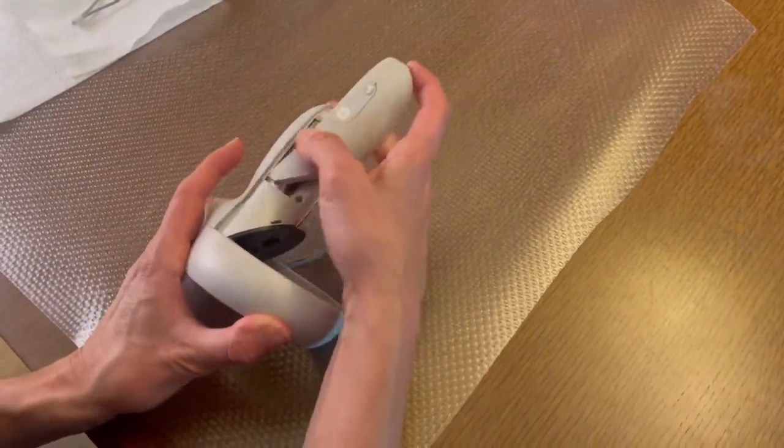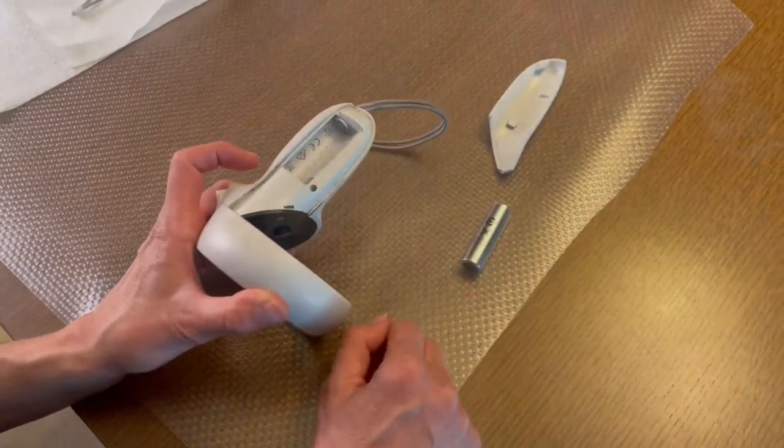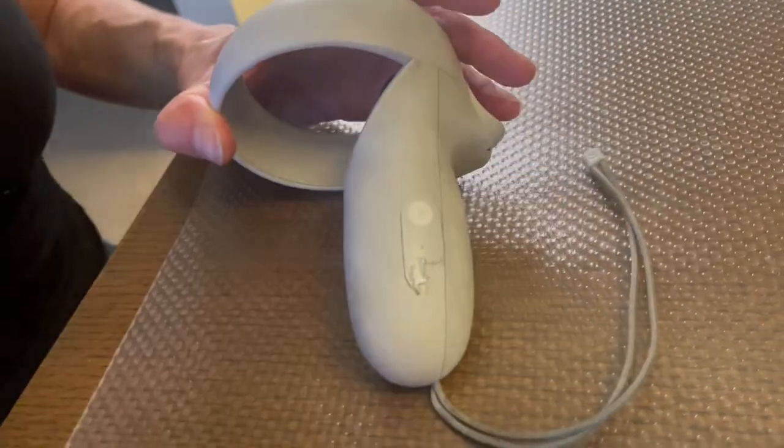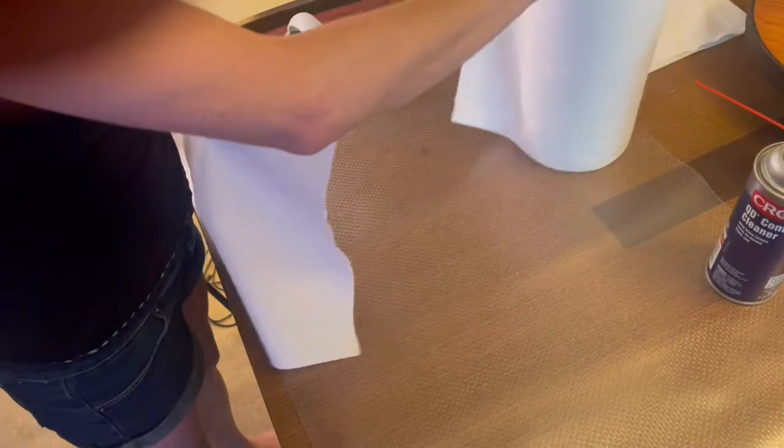Begin by removing the batteries from the affected controllers, placing the battery aside, and then replacing the battery compartment door. Lay down a clean paper towel.